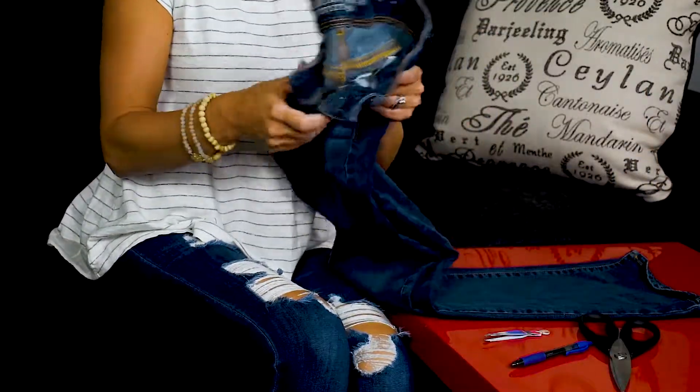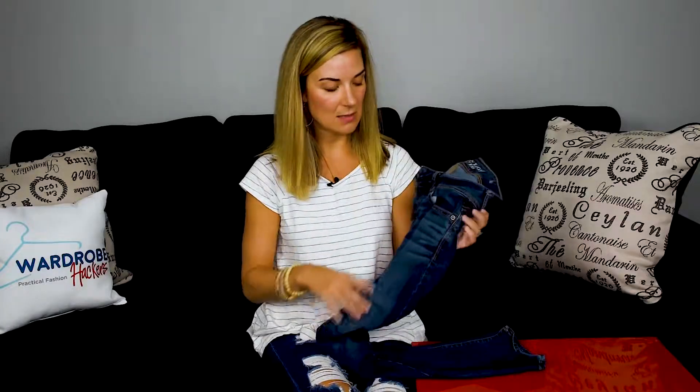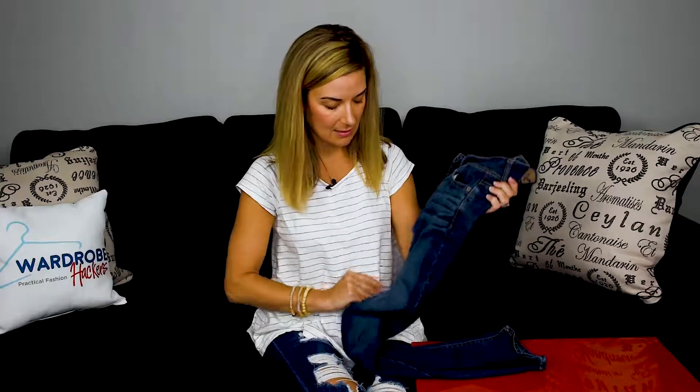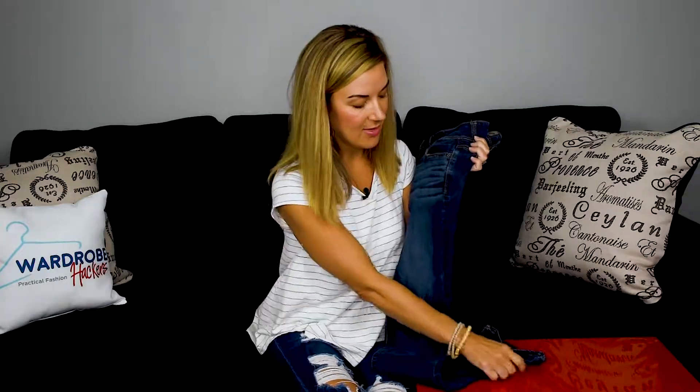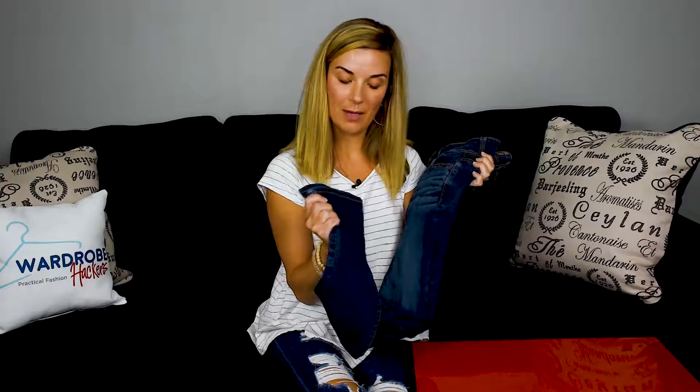I've got my old jeans here, and some really great places that distress happens naturally is at the pockets, below or above the knee, at the bottom of the pant, at the back pockets. All these places are really great ways and places to distress your jeans.